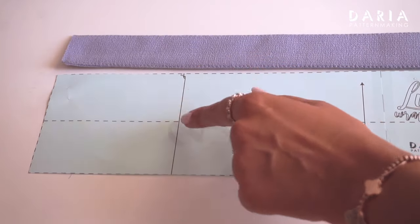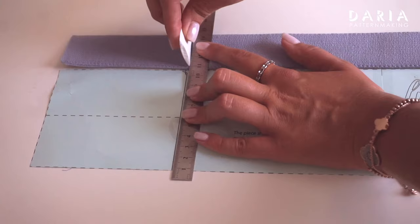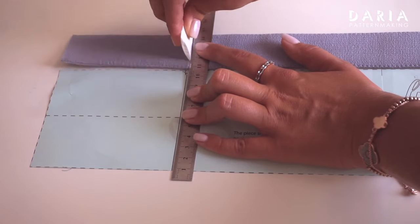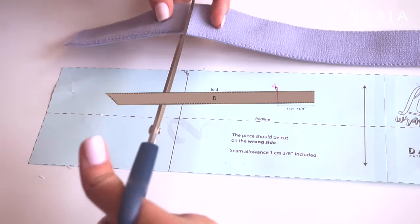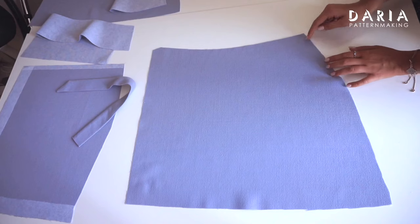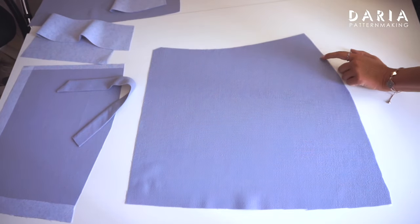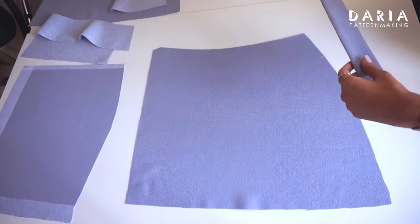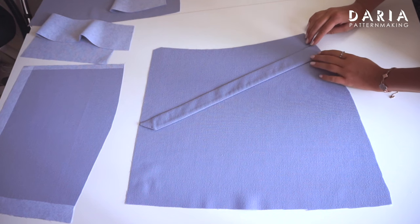Press the belt. Cut the finished belt piece into two sections as marked on the pattern piece — the smaller piece is for the right front piece and the longer one is for the left front piece. Stitch the longer piece of the belt to the side edge of the left front piece, matching the belt edge with the notch on the side edge. The belt piece should be attached below the notch.